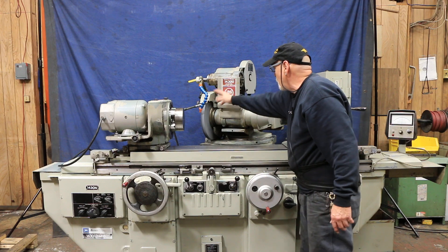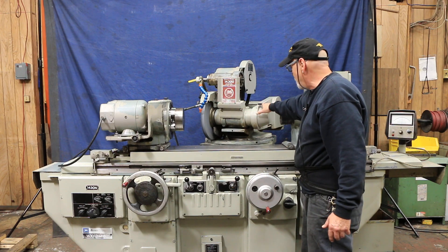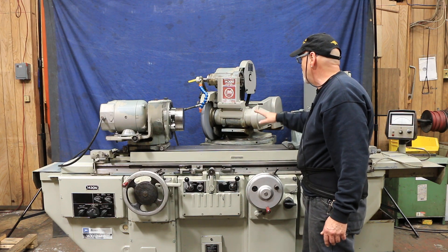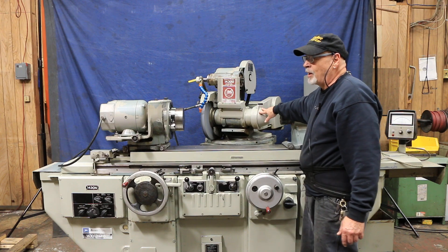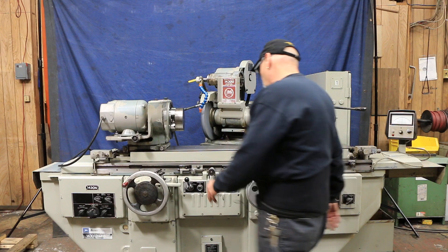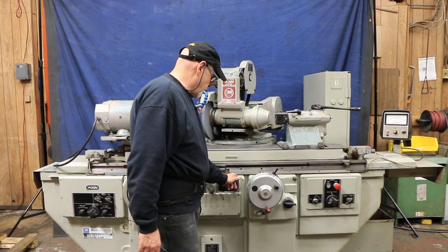You'd have to find the accessories online possibly - wheel guard and all that. I'm not sure if this wheel guard can go on both sides, but it's designed so you can put a wheel over here. For this angle head, a lot of times on an angle head grinder they will have the wheel on the right side as opposed to the left side. So we'll start this up.